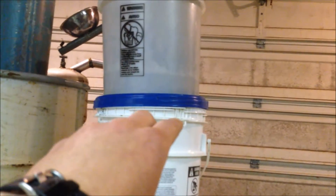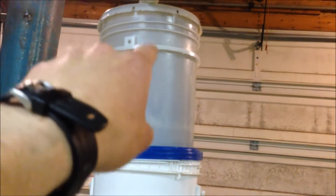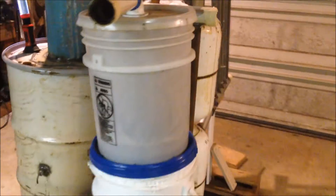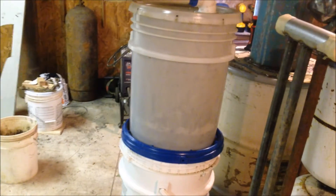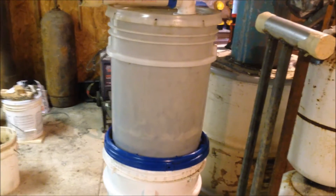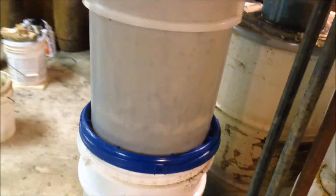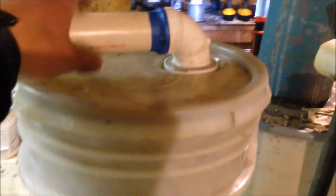Then it comes up through another layer of mesh and a shop vac filter up into the next stage, which is going to be full of scrubber pads — aluminum, stainless steel, copper, or whatever kind of dish scrubber pads I can get for cheap. I'll fill that thing full of them. Let me show you how this thing basically comes apart backwards so you can see how it goes.